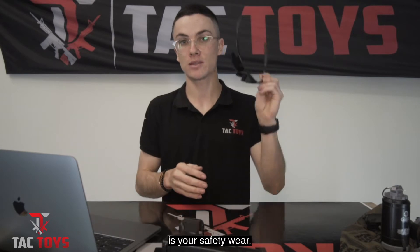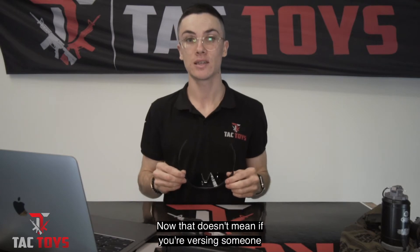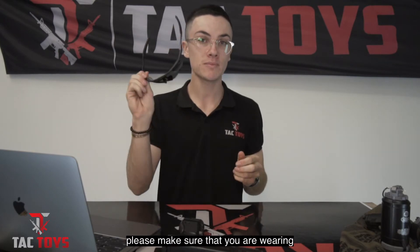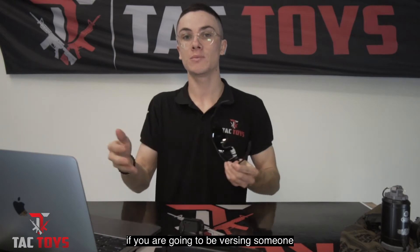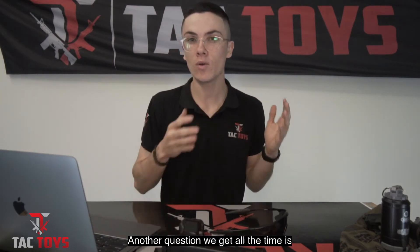Next, and a very important step, is your safety wear. At a minimum if you are using a gel blaster, you need to make sure that you are wearing your safety glasses — not just when versing someone, but in general whenever you're using a gel blaster. Taking it one step further, if you are going to be versing someone, we definitely recommend at least wearing a long sleeve shirt and long pants, but that's not essential.